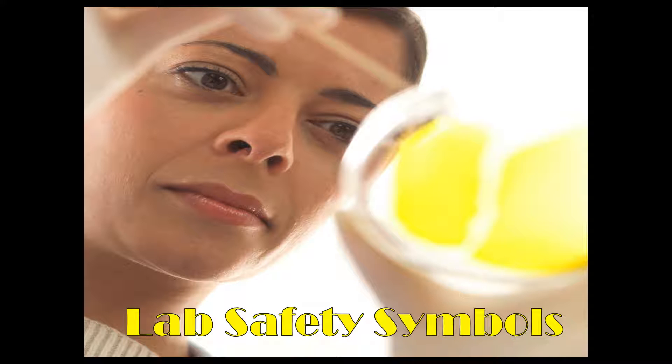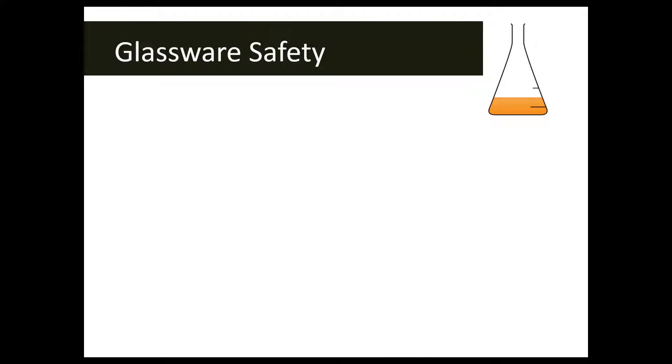Welcome back forensic students to today's lesson where we're talking all about lab safety symbols. This does not include all of the safety symbols that you might see this year in the classroom or in the lab, so your teacher will let you know if there are additional symbols other than the ones that we cover today. We're just going to go over some basics.